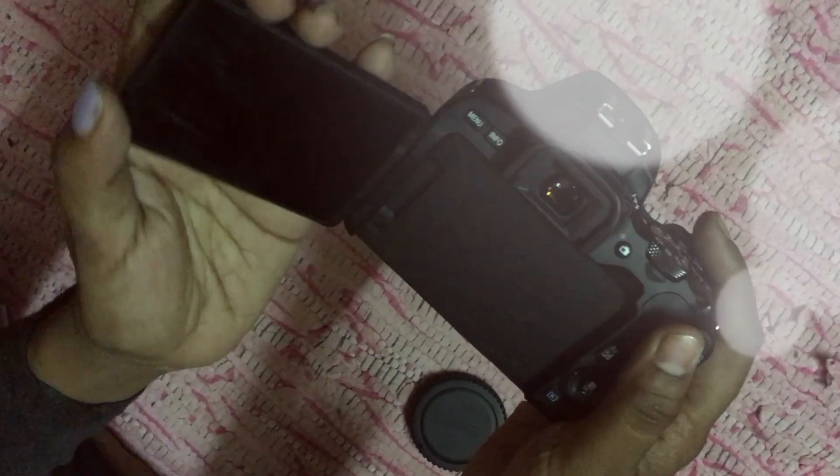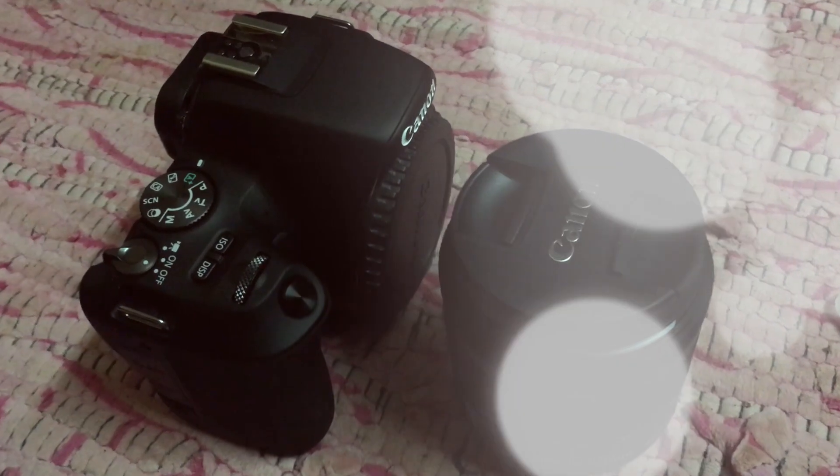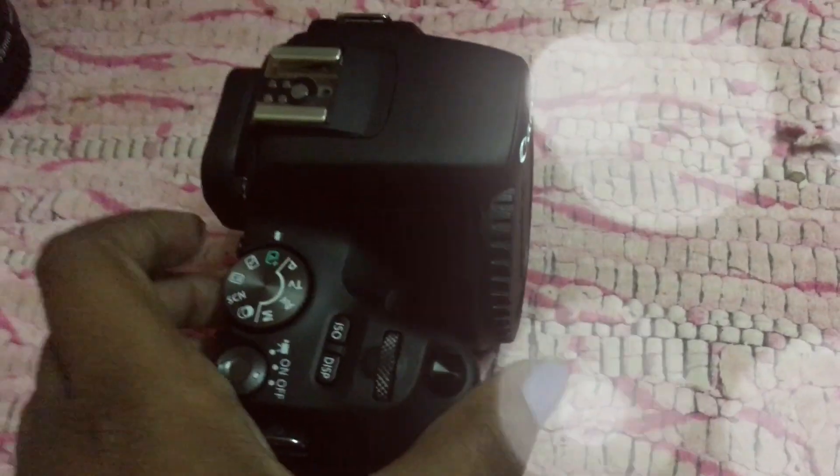The only color variant available in India is black, as per my knowledge, and it's very light compared to other cameras in this range. It has a viewfinder, which is an additional quality.